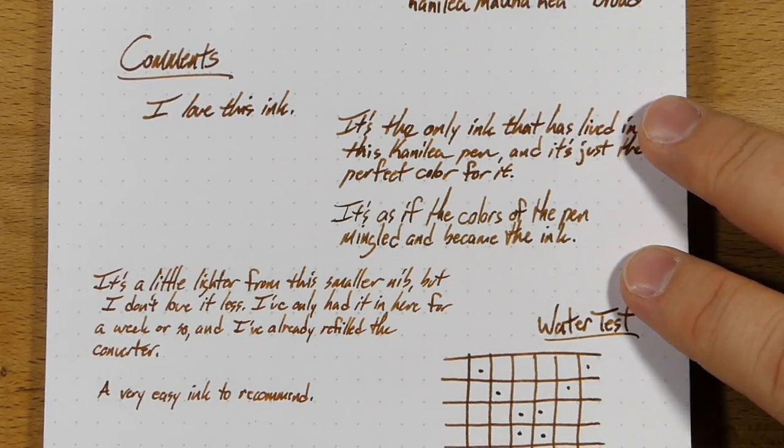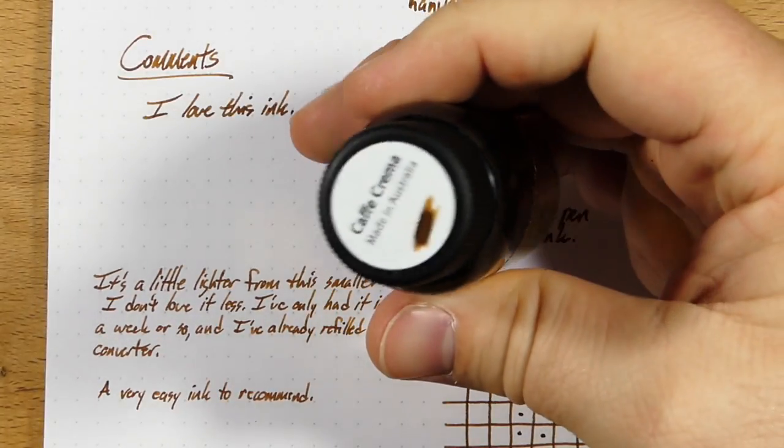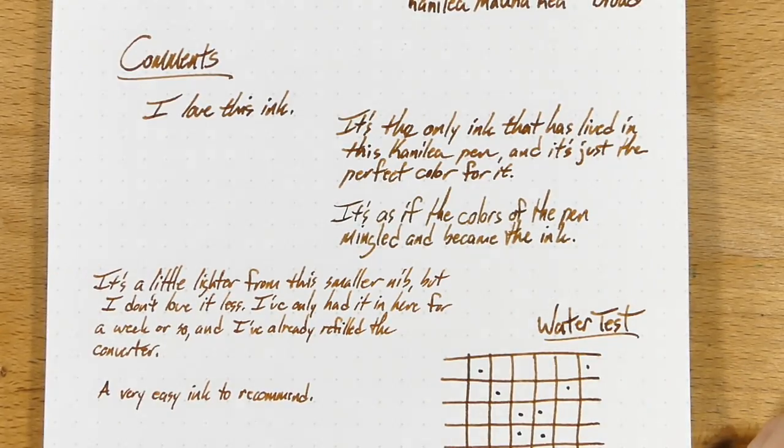You can find this for about $17 to $18 wherever you find Robert Oster inks. I, of course, got this from Anderson Pens — it's a bottle that I bought myself.